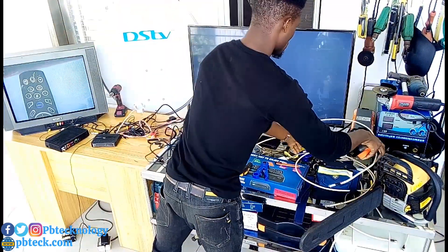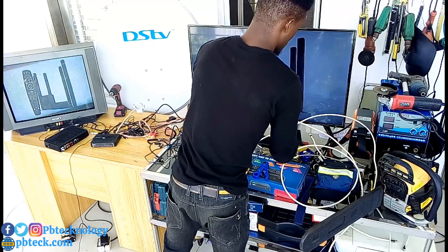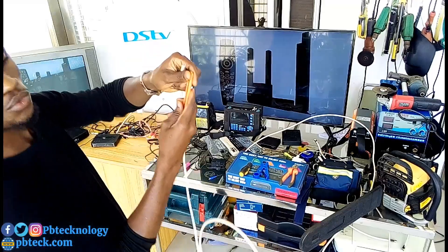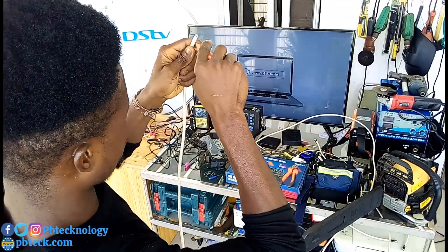To start, you need to strip your cable. You have to strip your QX cable to fit your F-connectors.